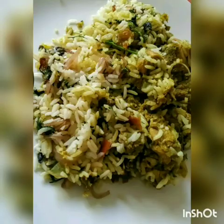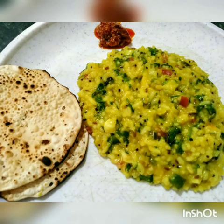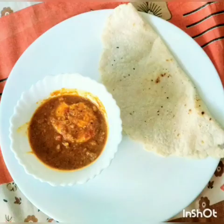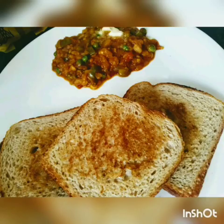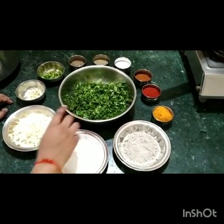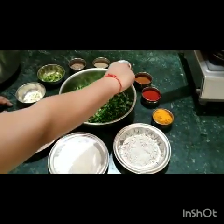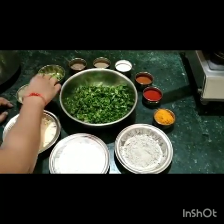Kothambir vadi sati lagna ra saayitta — barik chidrili kothambir, besan, tandar cha fit, jwari keva badri cha bit, halar, lal mirchi powder, garam masala, meed, oil, jire, barik chidrili mirchi, and barik chidrili la lasu.